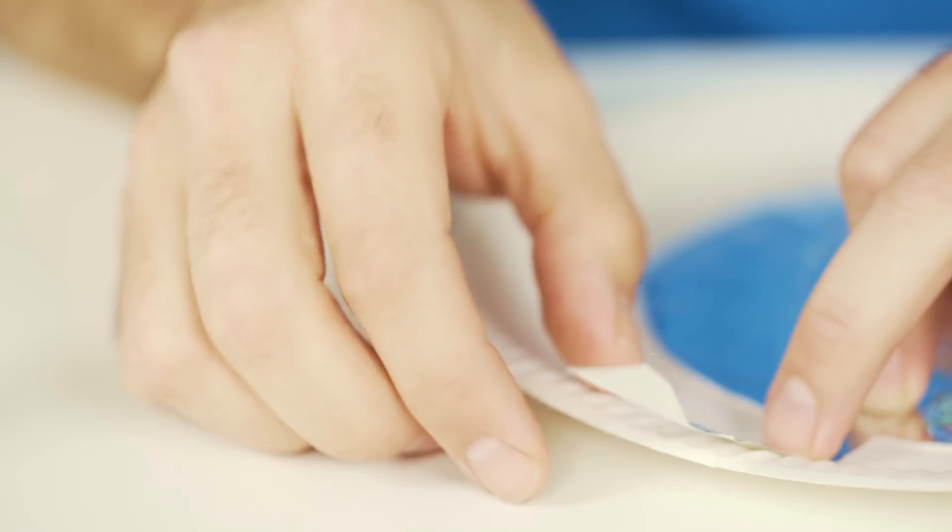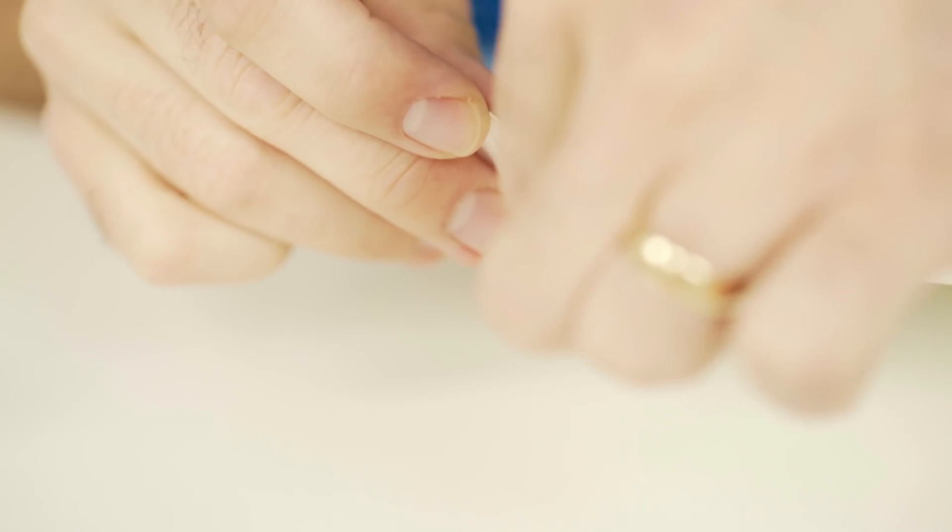The next step is to take some copper tape or some more tin foil and make a track from the tin foil center to the edge of the paper plate, wrapping it around the edge. This will provide a contact which later you can connect your crocodile clips to.